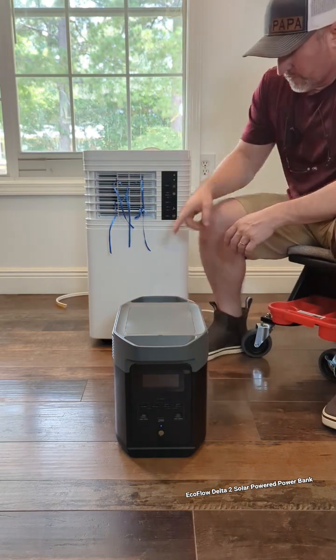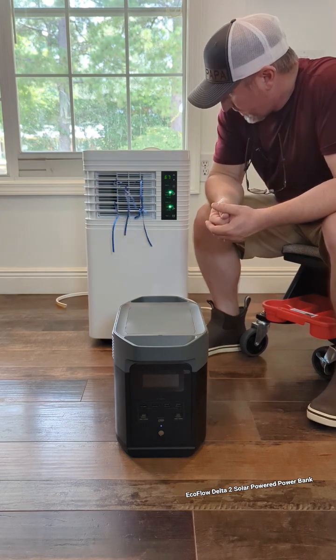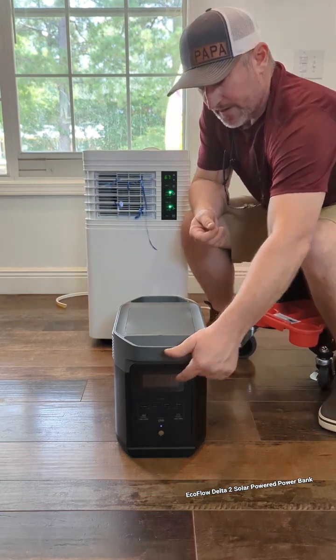Let's get this AC running. We've got it plugged in, we're going to turn it on, and it's going to kick on, and you'll see how many watts it's using.